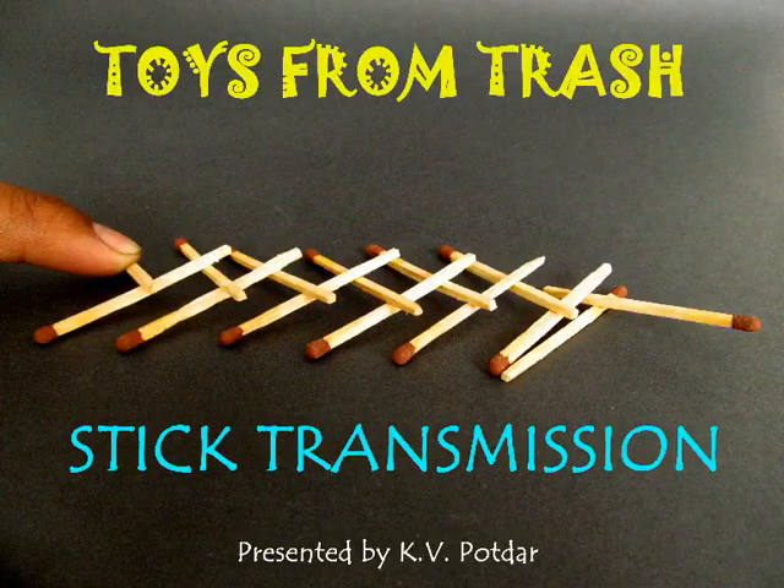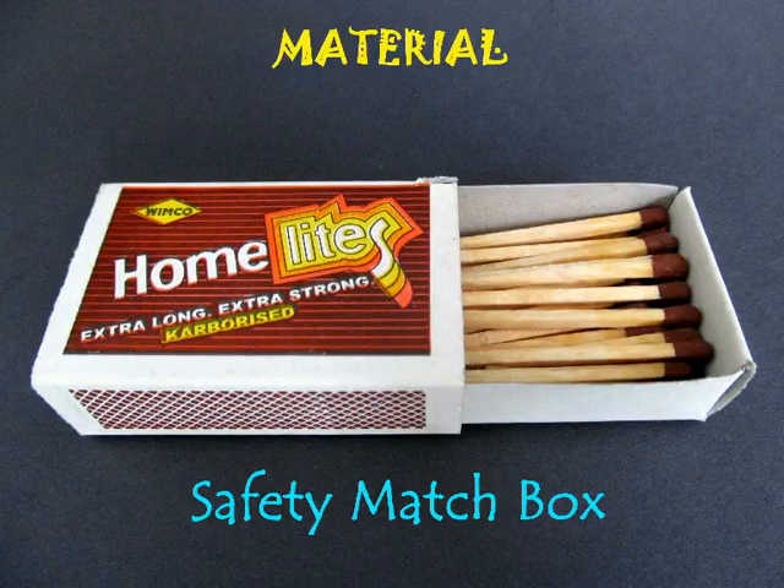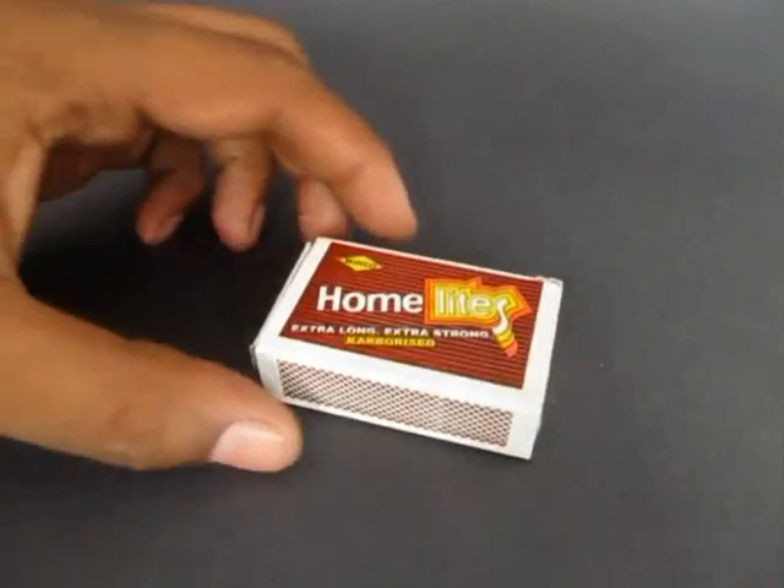To make this amazing mechanism for transmitting force, all you require is a matchbox filled with matchsticks.